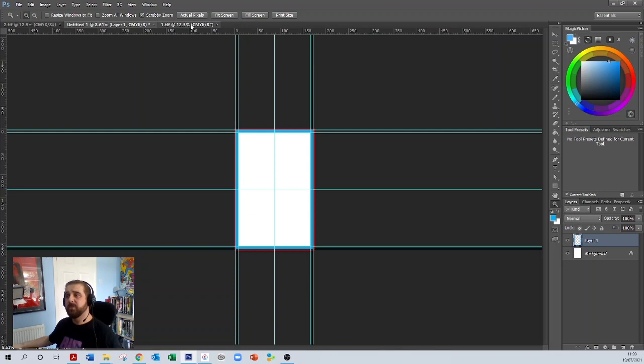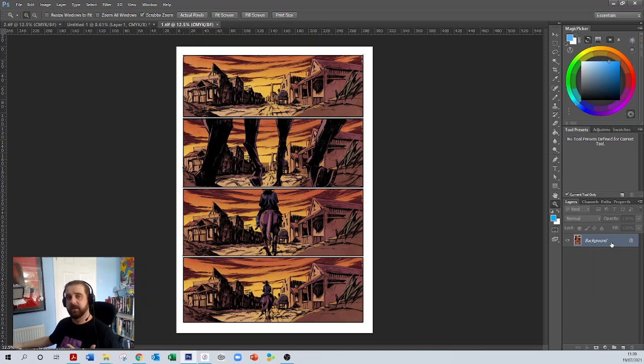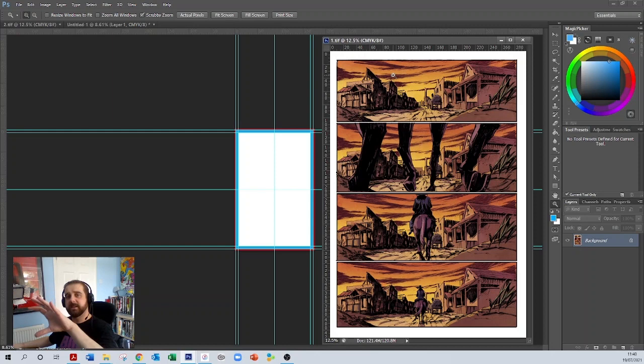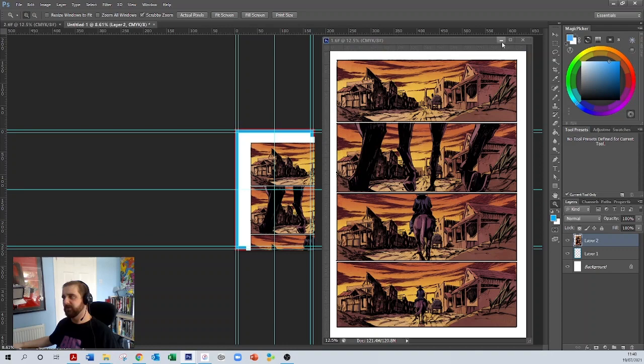Newer versions of Photoshop will just let you click and hold a layer on the previous document and drag it over to the bar at the top and drop it in. Mine doesn't let me do that because it's very old, so I need to unclip this page from the tab bar at the top by clicking and holding, then just dropping it anywhere. I'm literally going to drop this artwork into my template. As I said, it's going to be a lot bigger, so we now need to resize it.